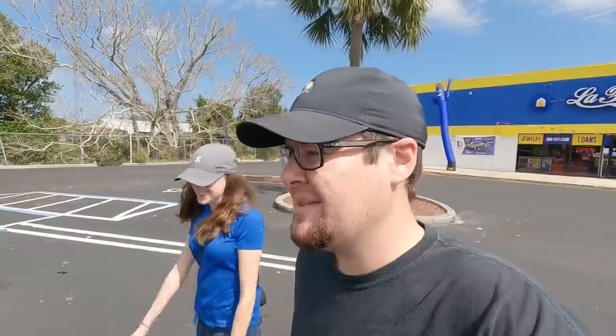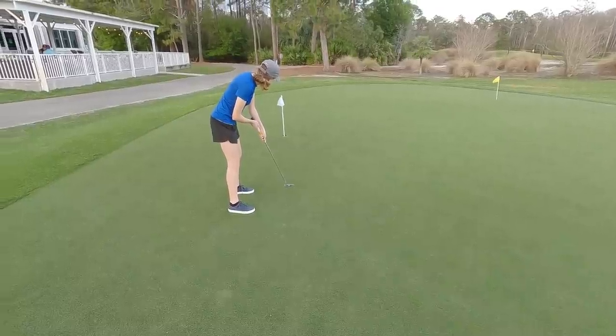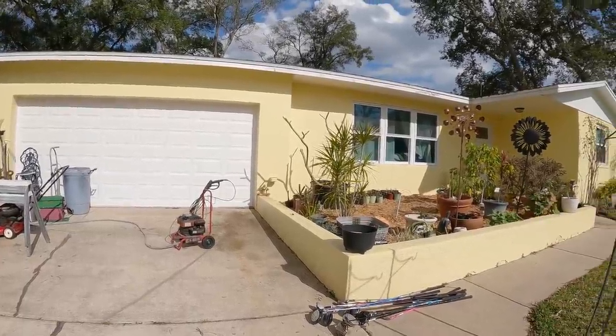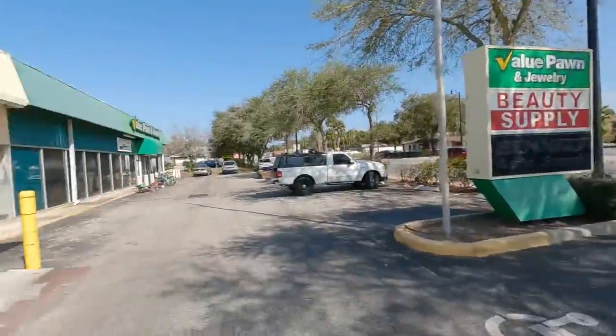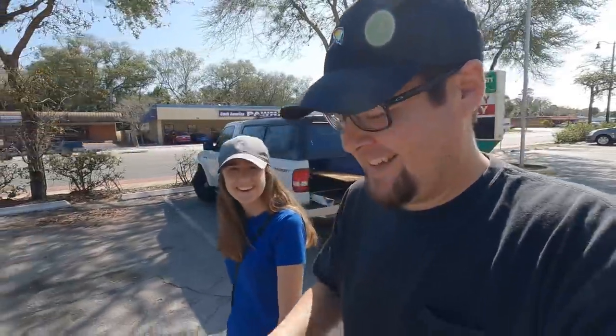Welcome back folks! Today we're going pawn shopping at a busy intersection with two pawn shops right across from each other. We're always looking for golf clubs — our last pawn shop video got 2,000 likes, including the one where we found the Scotty Cameron. Who knows what we'll find today, so let's get into pawn shop number one and see what they've got.